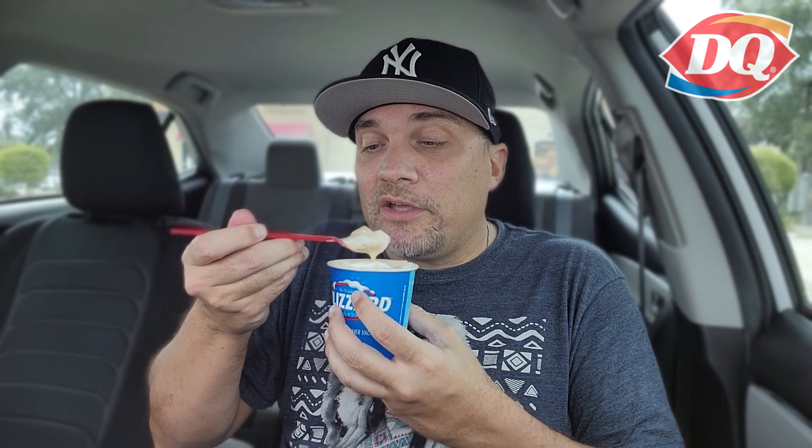Let me take another bite and we'll give it a rating. Mmm. Yum. All right, so it is refreshing, it is cold. It has a really nice flavor of pumpkin pie — not pumpkin spice, pumpkin pie — mixing with the whipped cream and the pie chunks. You have a recipe for success. I just wish it wasn't so expensive over at DQ.